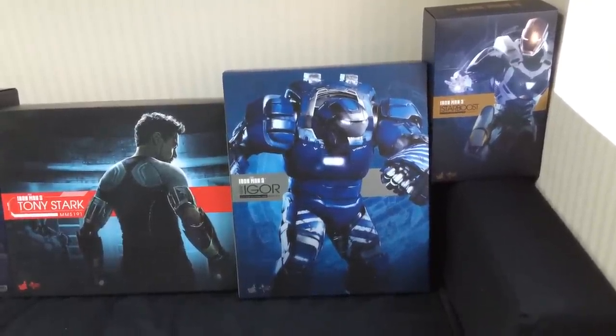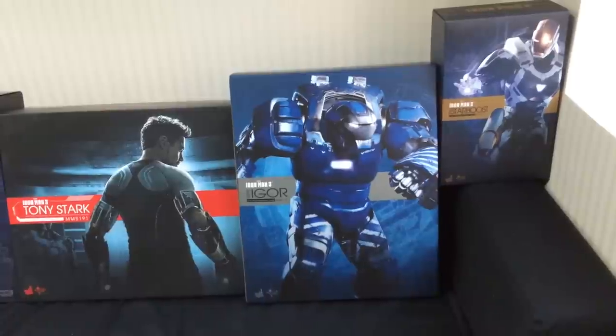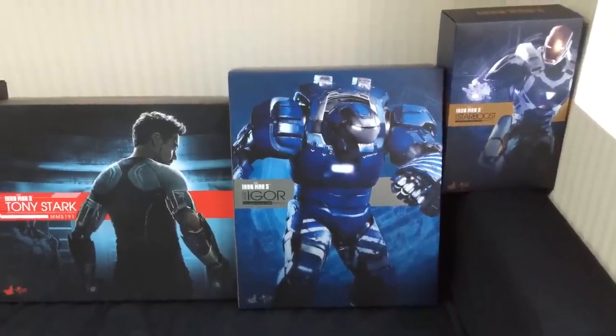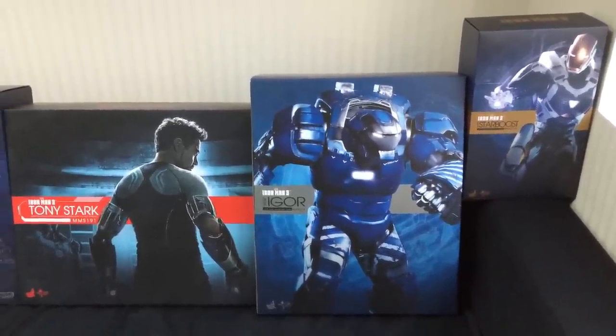Hi everyone, Budget Stark here. You're watching this video because you want to know more about the IGOR. Firstly, this is not going to be a review video — I don't do review videos.